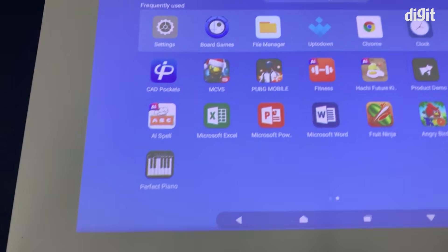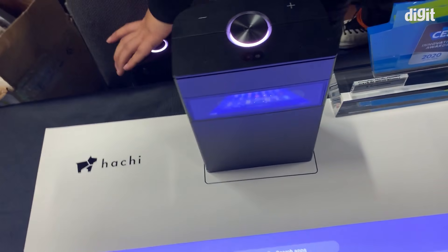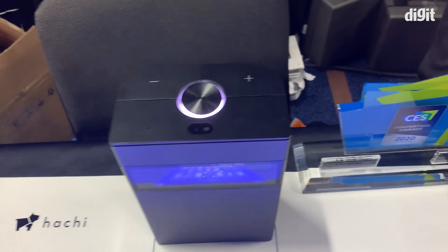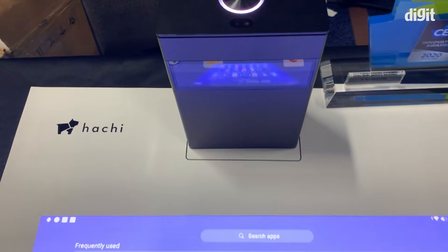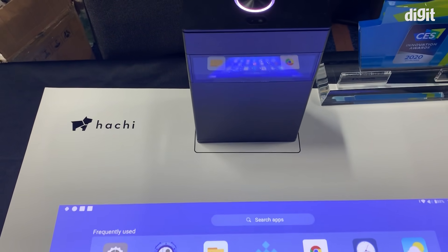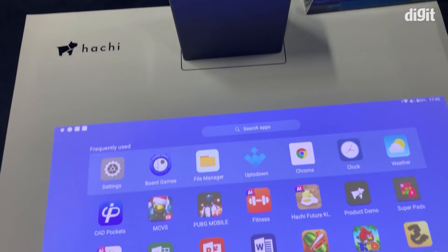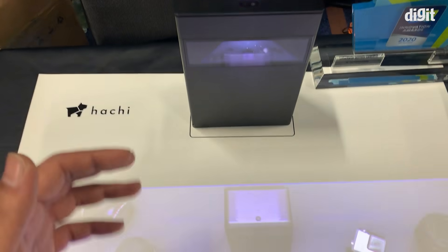You could even run everyday Android applications on it. It has 64 GB of built-in storage. On the side out here, you also have the power cord, and the reason you can see that this isn't connected to anything is because it has a two and a half hour battery life. You can connect an HDMI input to this as well. You could use this as a home theater projector because you could place it horizontally on the table and project on a wall.